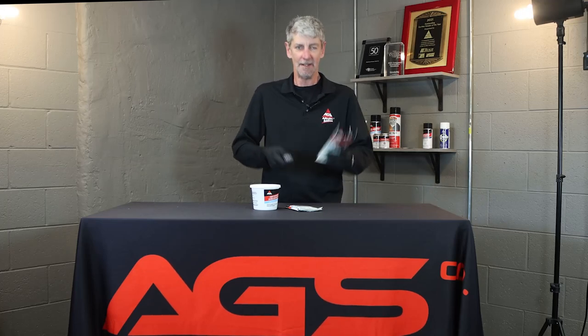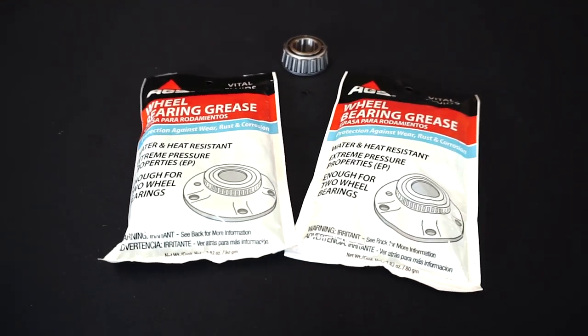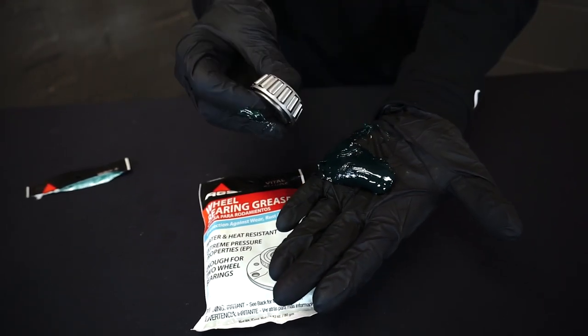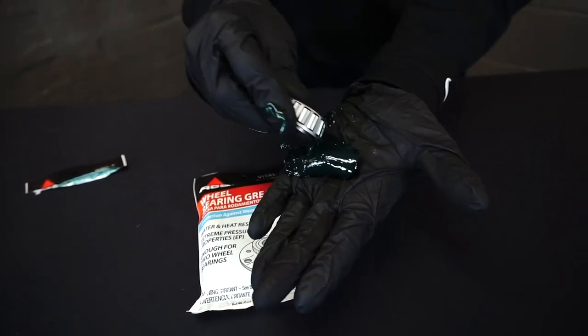Today we're going to learn the proper way to pack grease into a bearing. Let's take a look. The proper way to pack a bearing is either an upward or a downward direction, but basically you want to get that grease